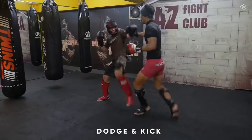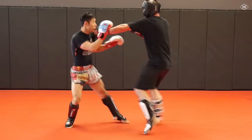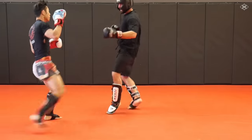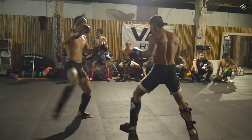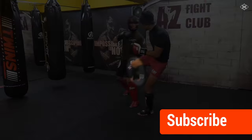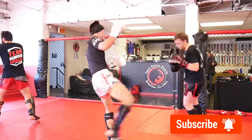The next best way to counter the low kick is by dodging and counter kicking. You can dodge by stepping your lead leg back to dodge the low kick and countering with your low kick to the back of your opponent's kicking leg. Or you can shoot your hips back and extend your lead leg to dodge and into that same low kick counter.